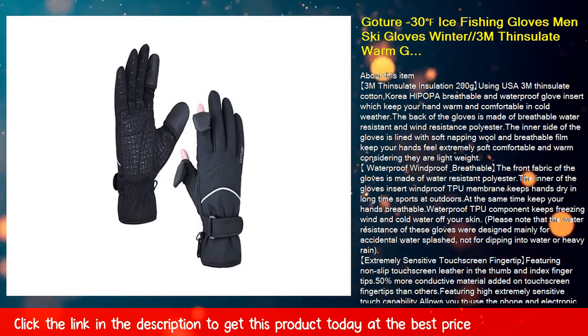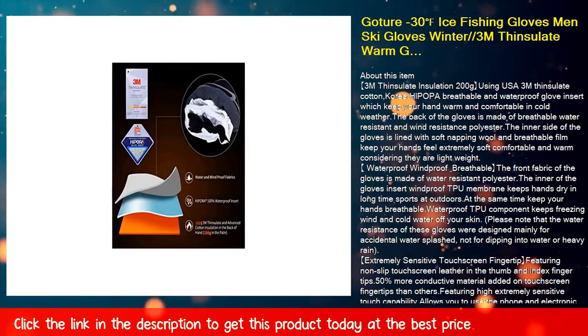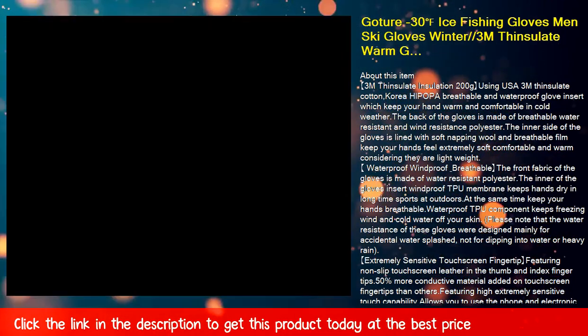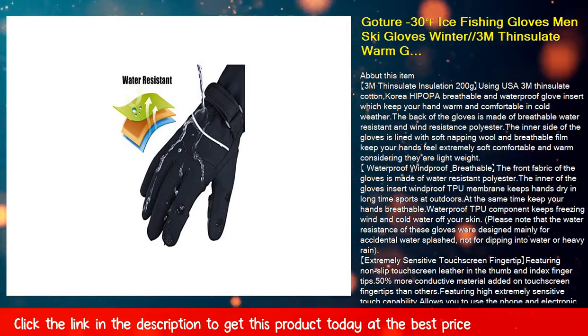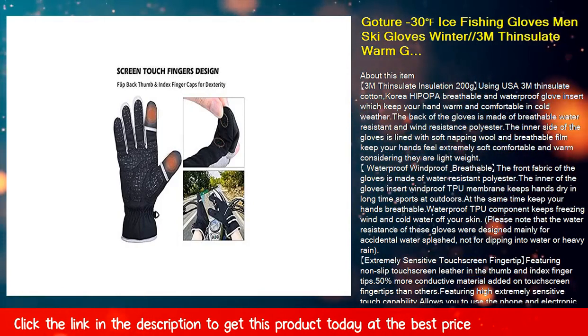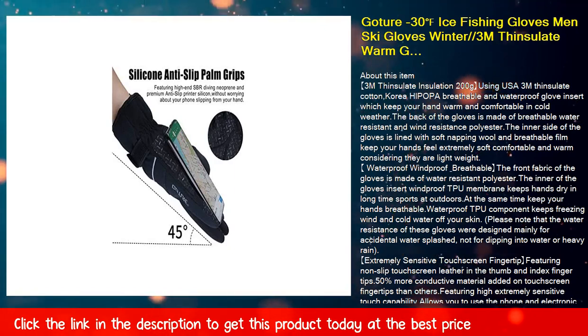About this item: 3M Thinsulate Insulation 200G using USA 3M Thinsulate cotton. A breathable and waterproof glove insert which keeps your hand warm and comfortable in cold weather. The back of the gloves is made of breathable, water-resistant, and wind-resistant polyester. The inner side is lined with soft napping wool and breathable film, keeping your hands extremely soft, comfortable, and warm while remaining lightweight.